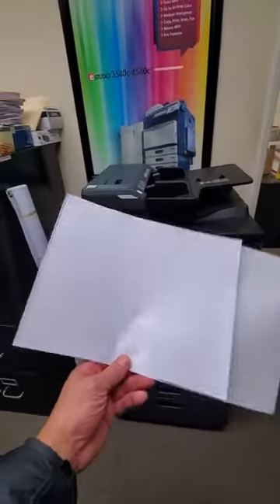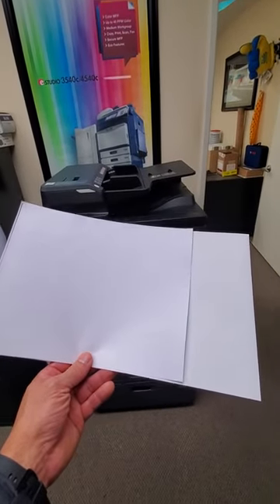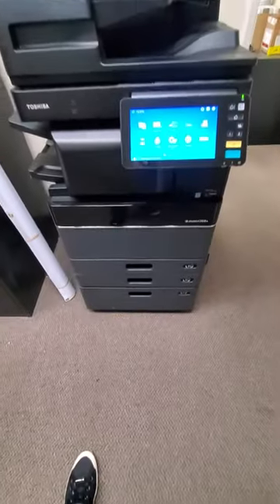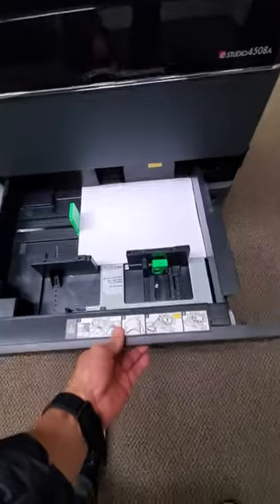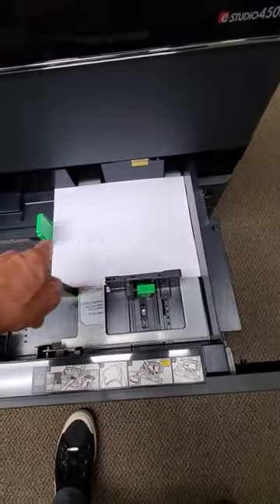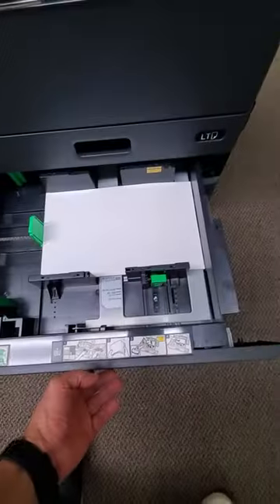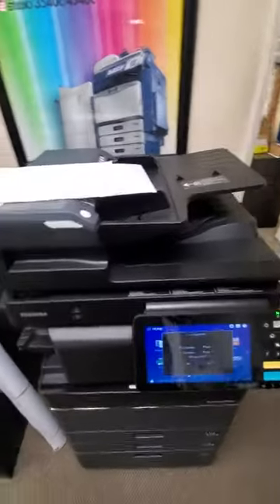In my hand I have two different sizes — I've got Letter and Legal together here, and I'm going to be using this for the demo. You have to make sure that you also have the same size of paper in your cassettes. So in cassette number one I have Letter R — for most of you this is considered landscape — and I have Legal on the second. So you have to make sure you have the paper in your cassettes before you go forward.